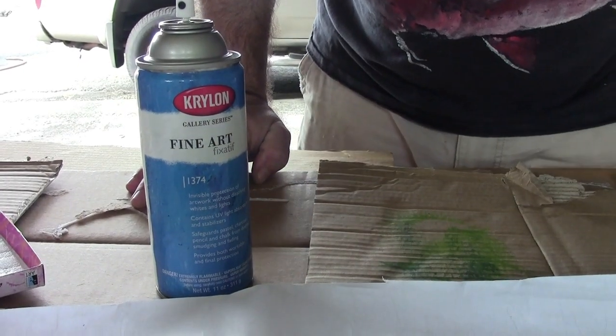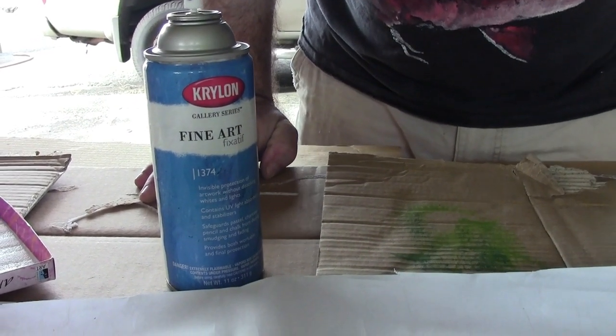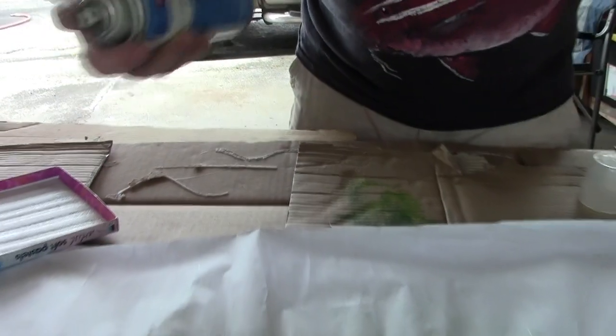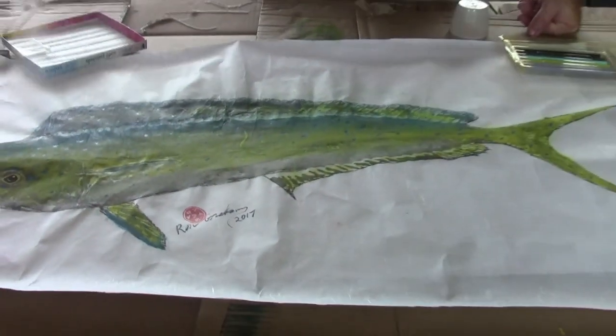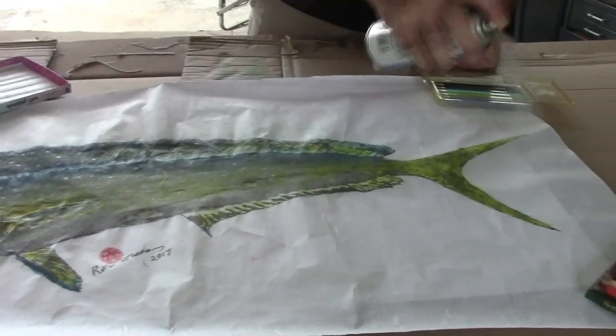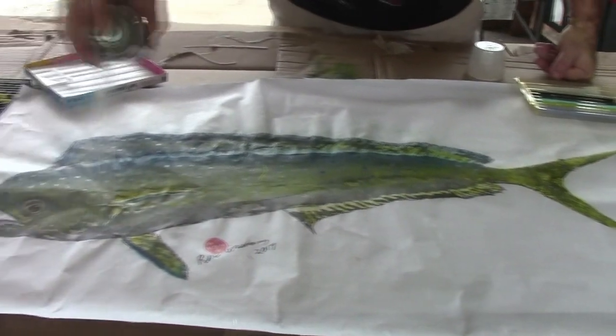Now that the pastel is done, you need to spray it with some fixative so it stays and doesn't smudge. It looks like it's getting a little wet and changing colors, but after it dries it goes back to its good self.